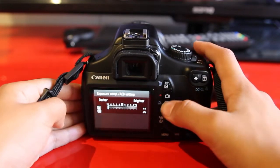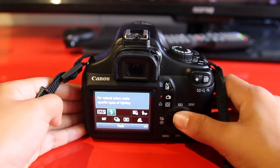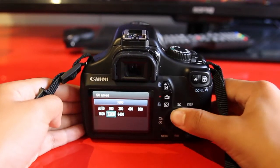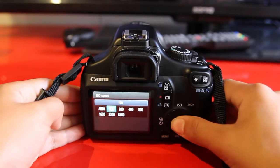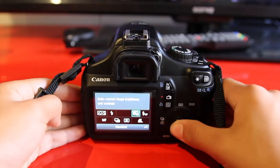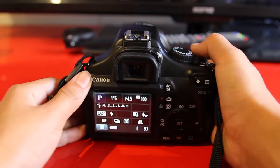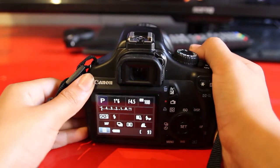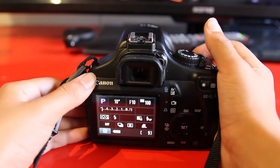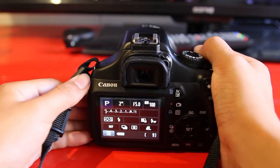I use it on minus five, and you don't generally want to use a flash. Put the ISO down to 100, and then go to this clicky dial on the top — that controls the shutter speed. You want to put that all the way up to about 10 seconds, which gives you a long enough time to wave around and make some shapes.